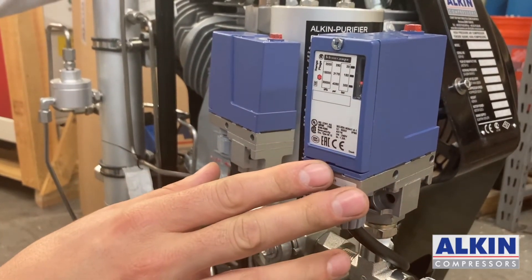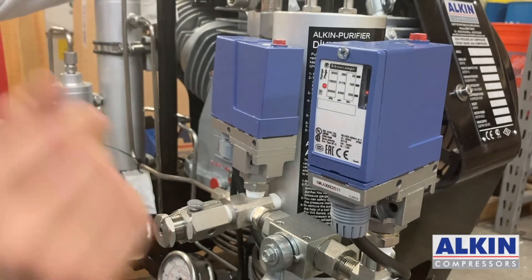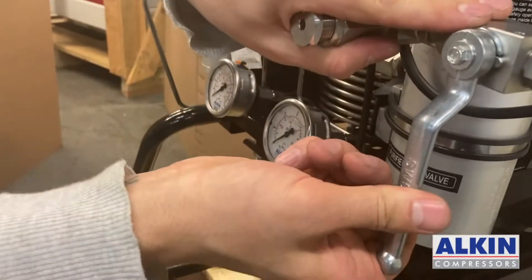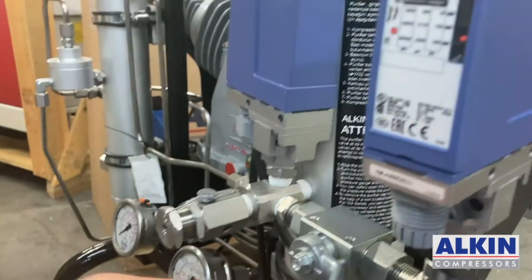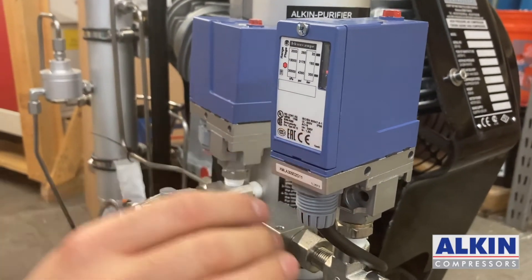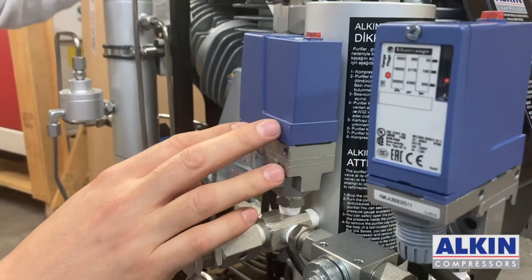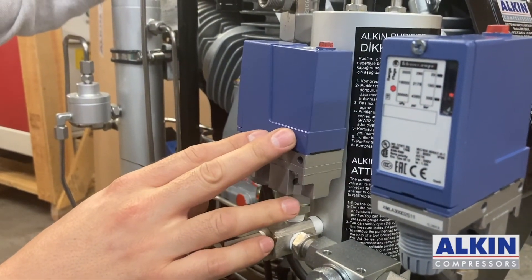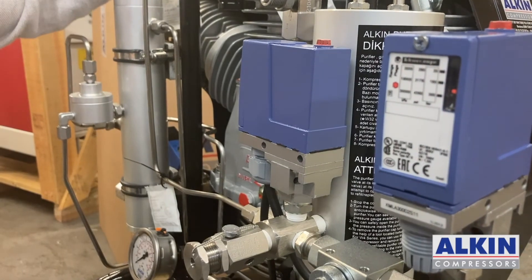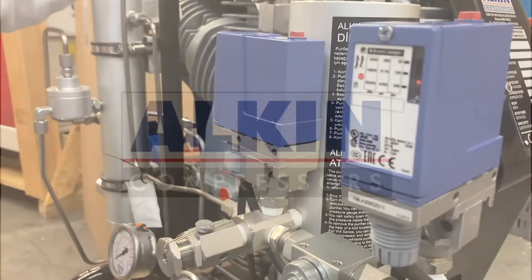This pressure switch is 200 bar and the original pressure switch is 300 bar. When I activate the 200 bar pressure switch, the compressor will cut off at 200 bar. When I deactivate the 200 bar pressure switch, only the 300 bar pressure switch is active and it will cut off the compressor when the purifier reaches 300 bar.